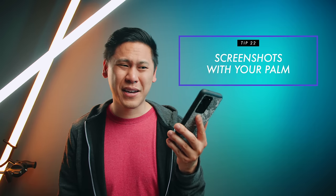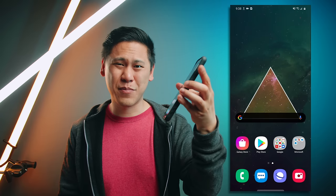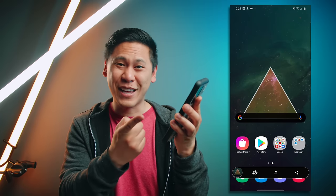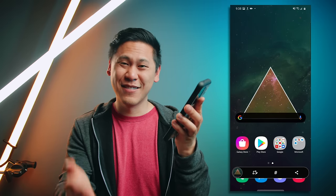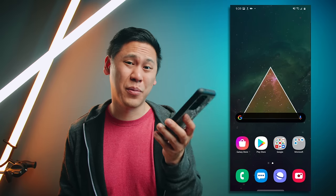Tip number twenty-two is really crazy and surprisingly not a lot of people know it. If you want to take a screenshot and you don't want to do the whole button combo, just get your palm and swipe across. It takes a screenshot just like that — with your palm. It's so helpful and something I really wish would happen on Google Pixel devices.